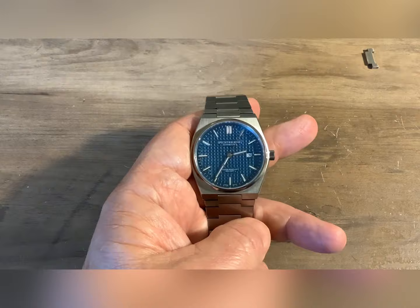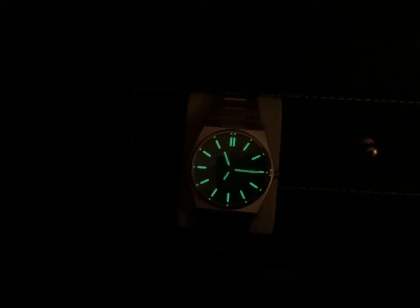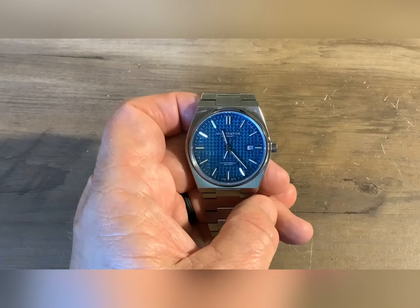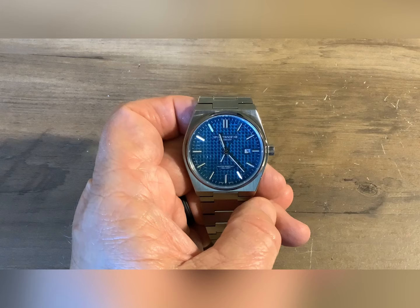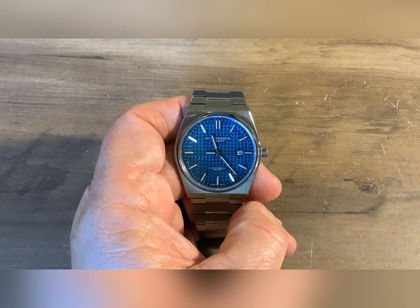Here we go with the lume shot of this watch. My initial impression of it is pretty good. I'm not quite sure of the staying power of it yet. That's a pretty decent lume on this watch. I'm going to throw a quick time lapse in because it doesn't state that it's C3 or anything, so I'm not quite sure of the staying power. As you can see from that lume shot — nothing spectacular. The lume on the hands is rather weak. The dial stayed visible. I would say it's somewhat usable, but nothing spectacular.